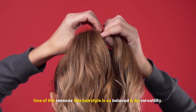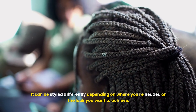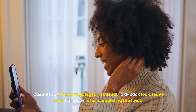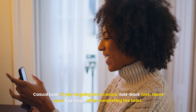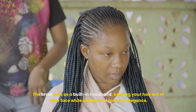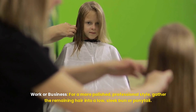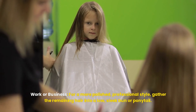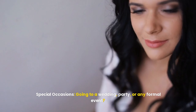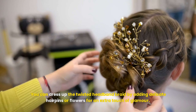For shoulder-length hair, you'll have enough length to create a more pronounced twist. You can either leave the rest of your hair down or gather it into a loose, low bun at the nape of your neck for a more sophisticated look. Medium-length hair gives you versatility, so feel free to experiment with different finishes. If you have long hair, you have the luxury of playing with different versions of this style — you can braid the remaining hair, gather it into an elegant low ponytail or high bun, or create a second twist on the other side for added detail.